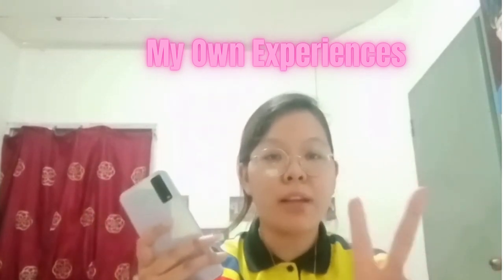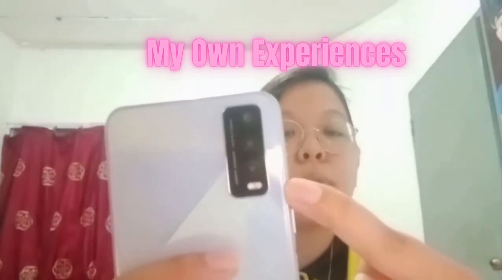The two components I really like and want to share are the 13 megapixel front and back camera, and the bokeh camera, which is 2 megapixel. Thanks for having me.